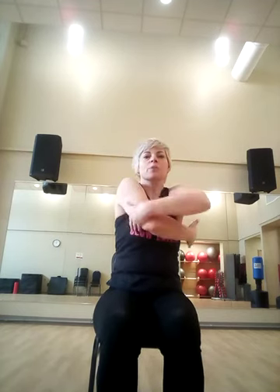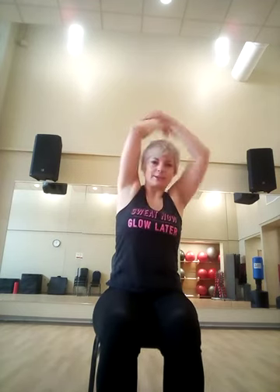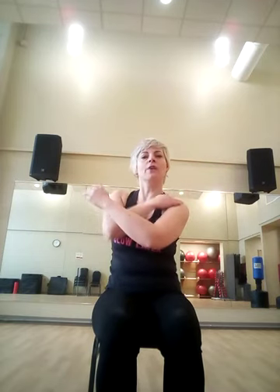Now give yourself a pat on the back. Or if you are doing this option, you can pat your shoulder blades. And switch — other side, shoulder far away from your ear, sit down nice and tall.